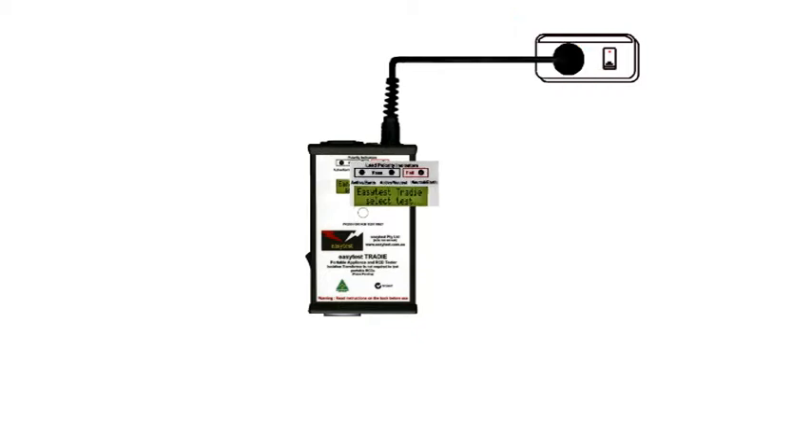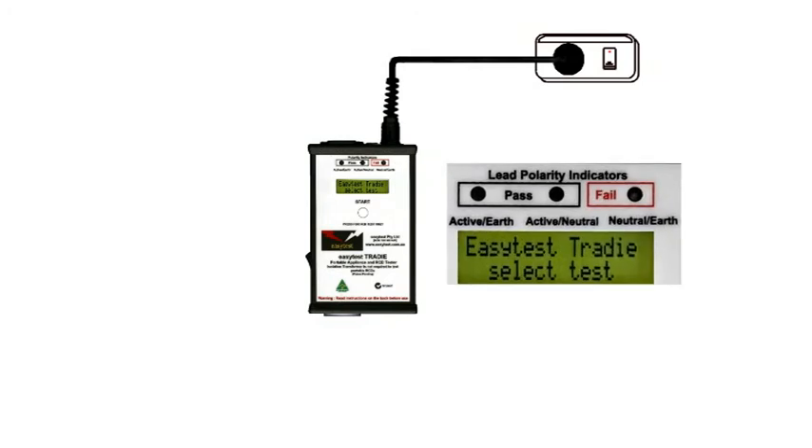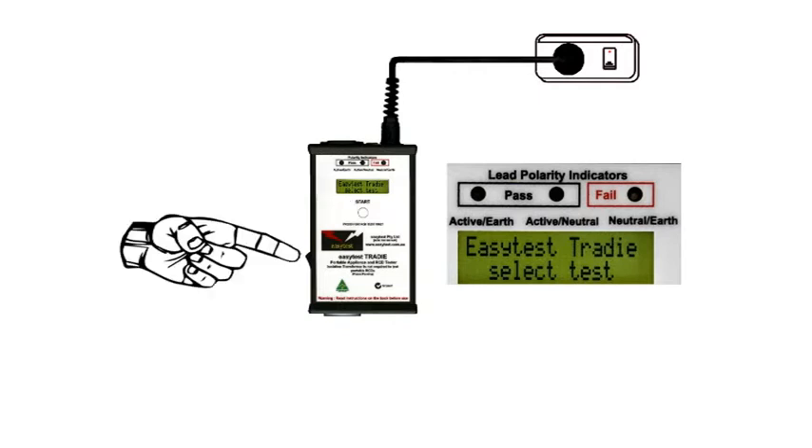If all is well, the display lights up and suggests that you should select a test. Selection is via the rocker switch. In the off position, the Tradie can test fixed RCDs that are in the building wiring by pressing the start button. In the on position, we're in portable appliance testing mode.